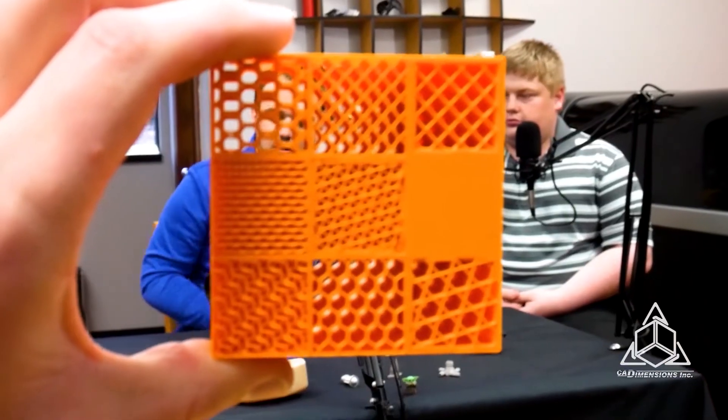What a lot of people don't know — I have to have you guess first, Kevin. What do you think plays more into the strength of a 3D printed part: the shells on the outside or the infill on the inside? Since we're talking about infill, I'm going to go ahead and say the infill.